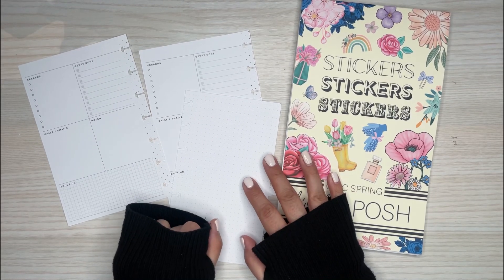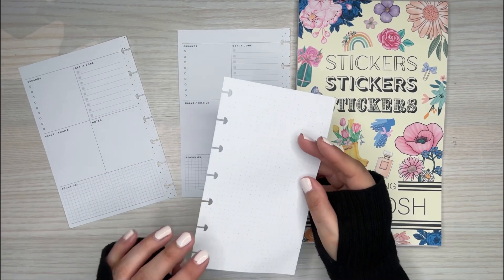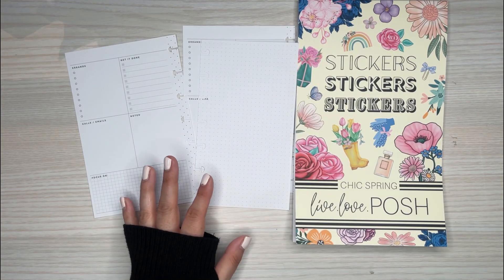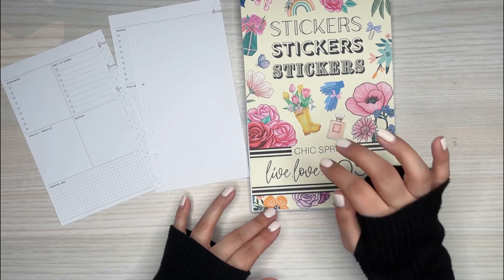Hi everyone, it's Desire. Welcome back to my channel. Thanks for joining me for another video. Today I'm going to be making a custom spread for my patron Dawn over on Patreon. Thanks Dawn for being a patron again this month. She let me decide on the theme so I'm just going to do a spring theme from Chic Spring.